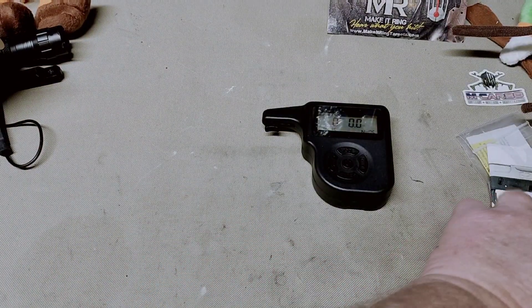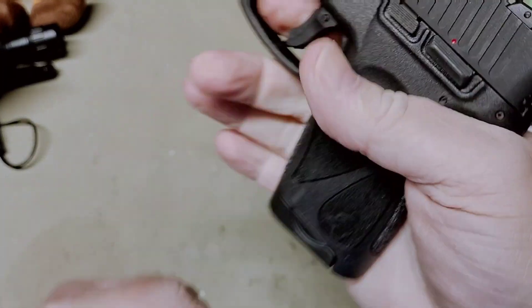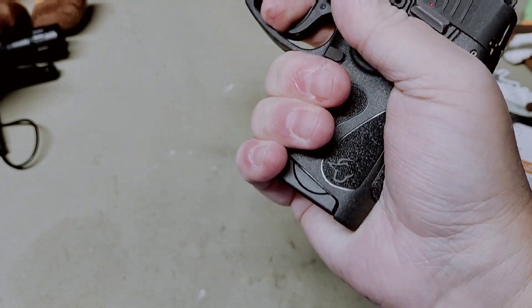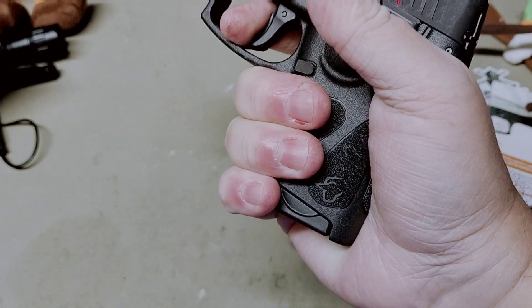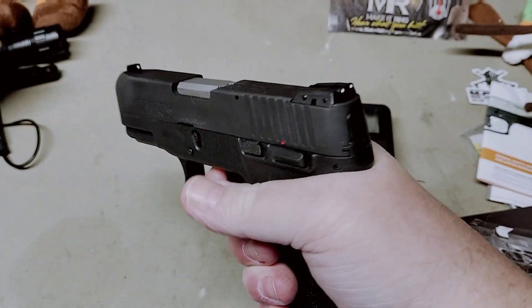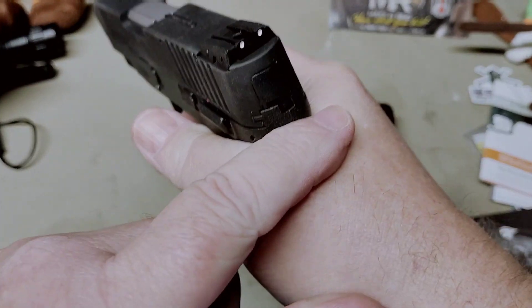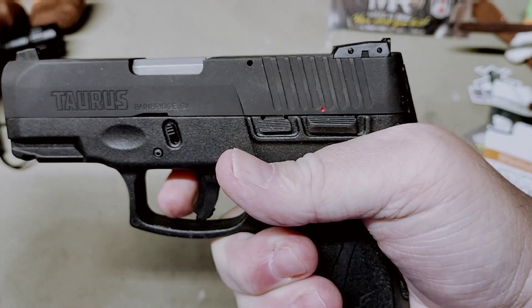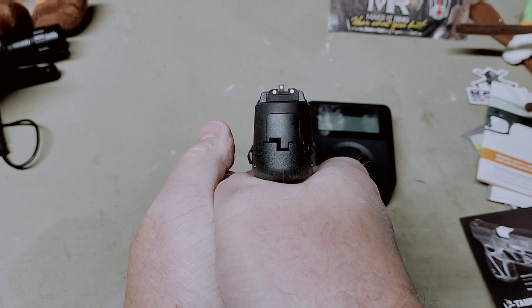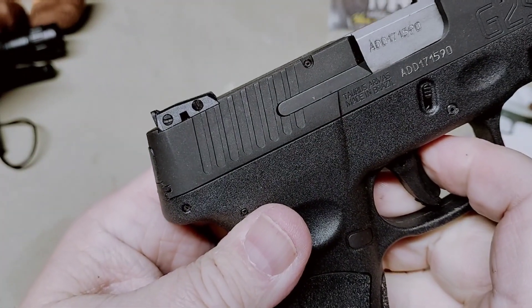With the magazine inserted, I wear a size large glove and I get about two and a half fingers on the grip — plenty enough to control this gun. You get a nice high bite on the beaver tail and I don't think there's ever any real danger of slide bite. It has three-dot sights that are adjustable for windage and elevation.